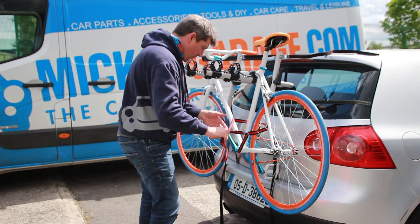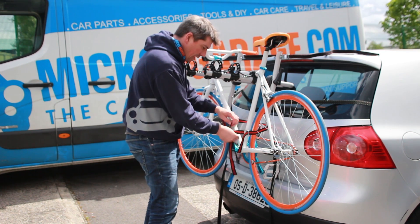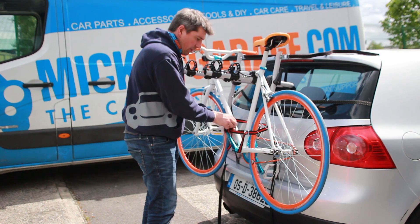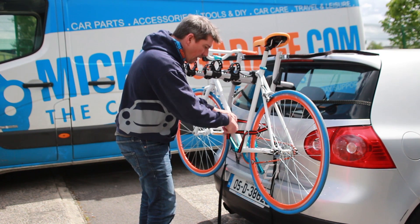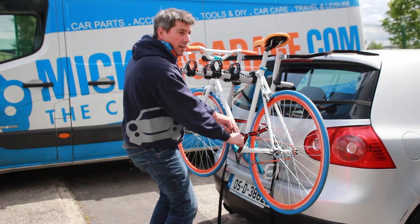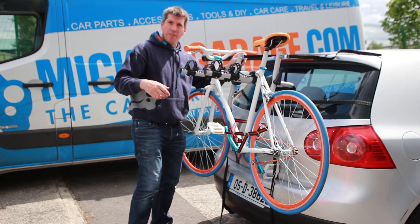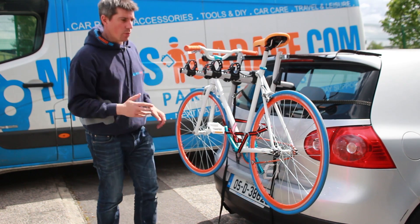Lastly, make sure all your loose straps are nicely tied up and out of the way so they're not going to get caught on anything. And when you're driving along, it's always a good idea to check the straps are tight every half an hour, every hour, or every hundred miles or whatever it may be.